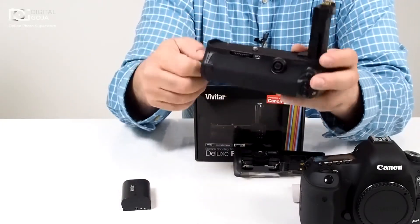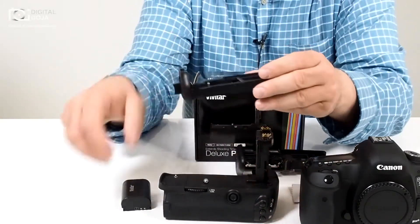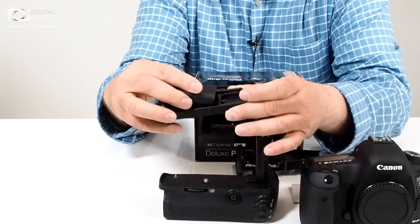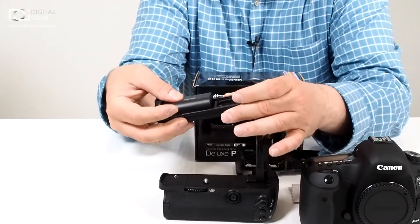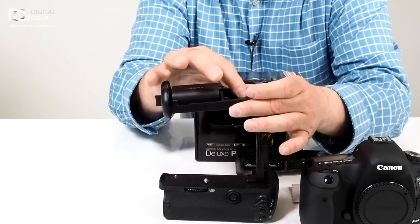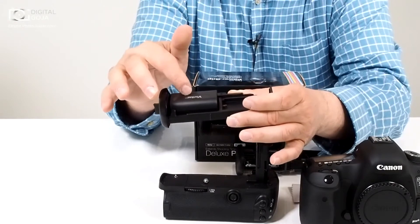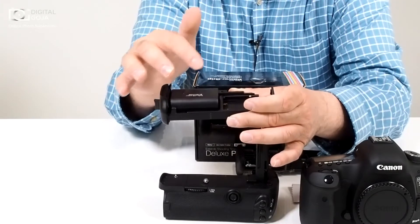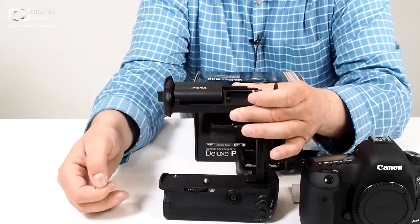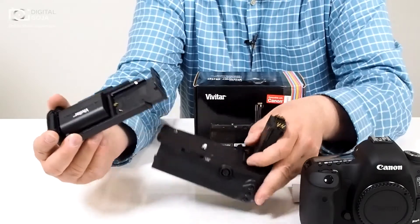You're going to place the battery into the compartment here. If you're going to work with one battery, it always has to go nearest to where your clip is. If you place the battery on the other side, you have to go into your menu and set everything up differently. I honestly recommend working with two batteries, because that's the beauty of this — it gives you double the power, especially when you're doing video.